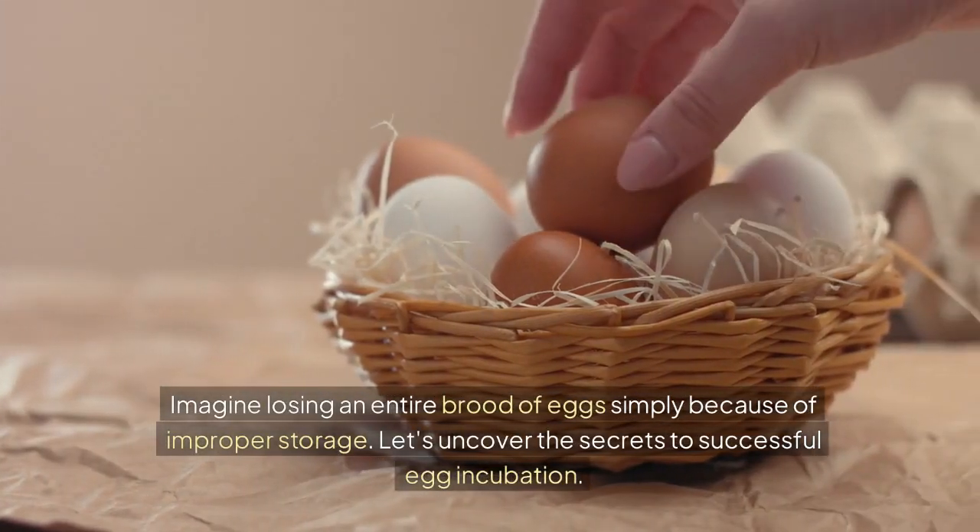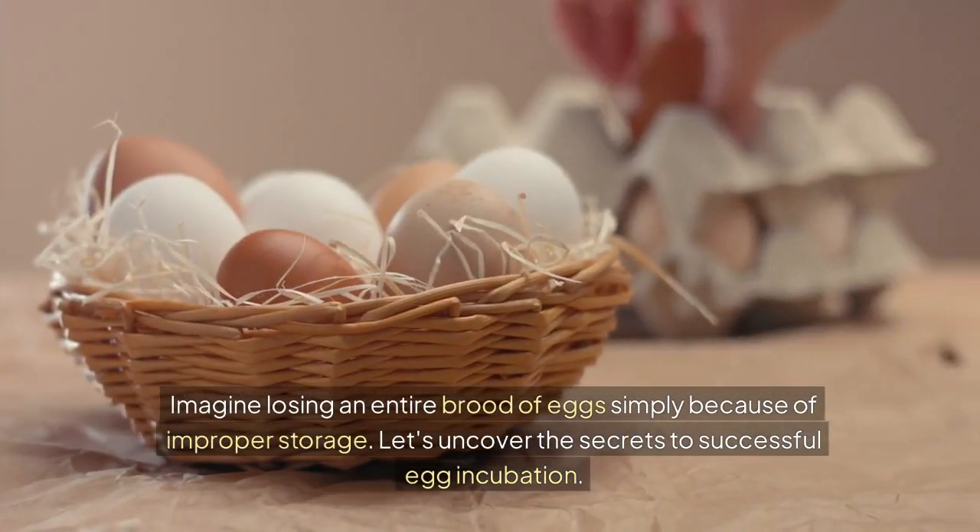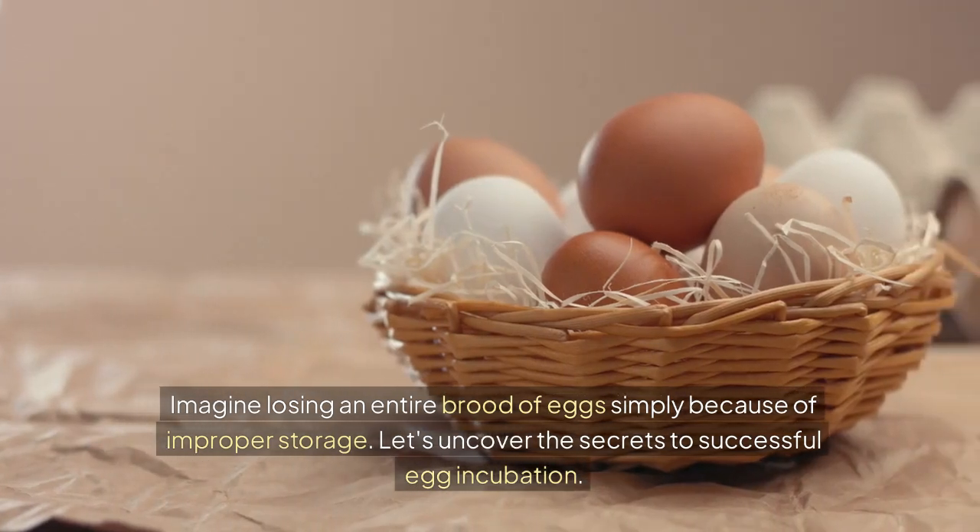Imagine losing an entire brood of eggs simply because of improper storage. Let's uncover the secrets to successful egg incubation.